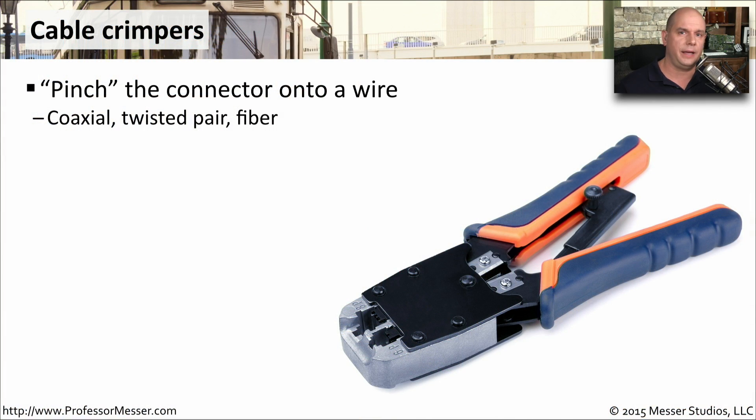If you're going to make your own ethernet connections, then you're going to want a good set of crimpers. These crimpers are designed to take the connector that you're using and connect it to the wiring or the fiber that will be in place for your network.